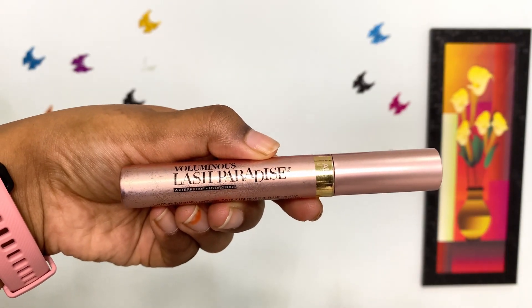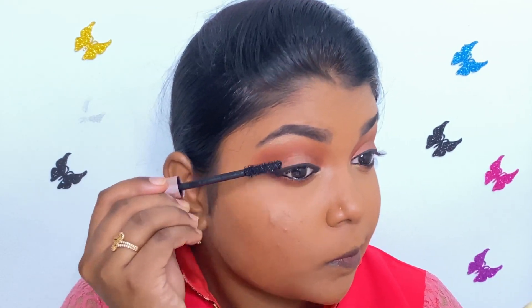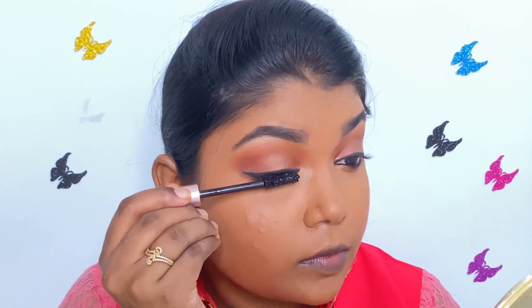For mascara, I am using L'Oreal Lash Paradise Mascara and I am applying it well on the upper and lower eyelashes. I am applying two good coats of mascara to obtain voluminous eyelashes.